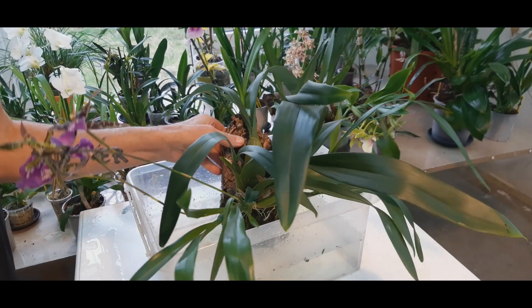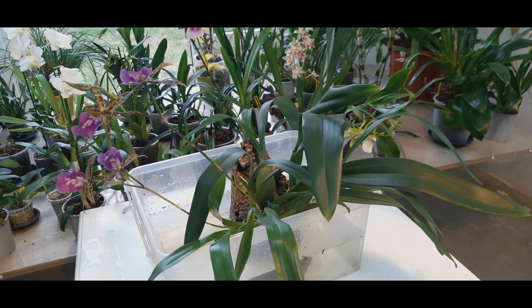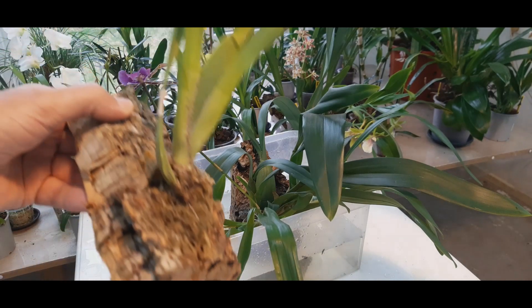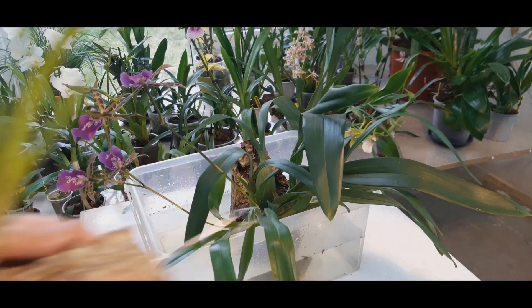They're tough and forgiving. When I got this one it looked really small, and I still have that original ball — that's the big one in the back. It flowered the first year, the second year, and the third year. Last year I had four spikes on that one with 16 flowers in total. I'm not sure if it makes more than four flowers per stalk, but I'm pretty pleased with this one.